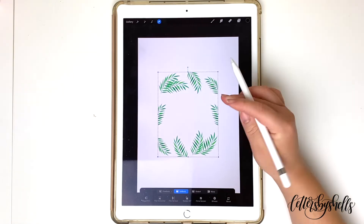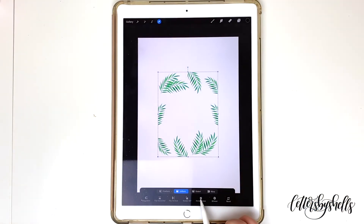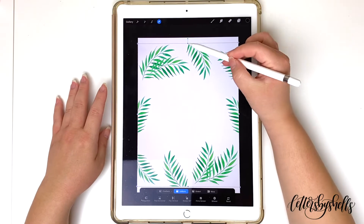My favorite option — I like to go to the very bottom and tap on Fit to Canvas, and you'll see that it stretches out the entire image. With that, I'm just going to move the points from the top and the bottom and stretch it out a little bit more.